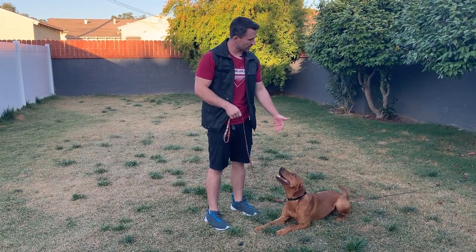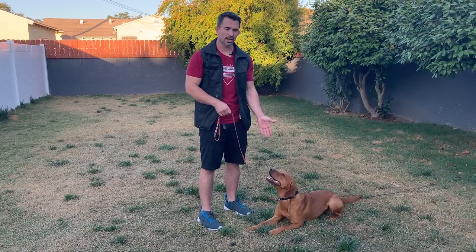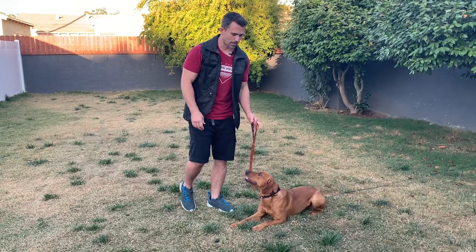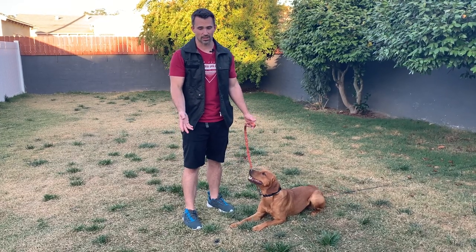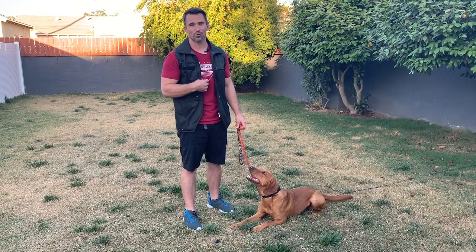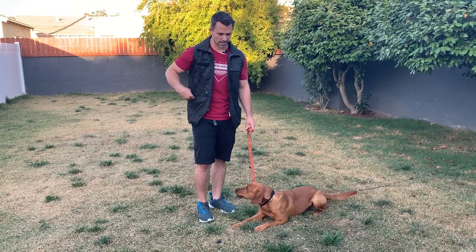What I like to do when I'm teaching this exercise is I like to place the dog on a back tie. This is going to help prevent any sort of human error, meaning I slip or I'm unable to prevent him from getting the reward. The back tie is my insurance to make sure that even if I screw up, we're not going to mess up the training exercise.